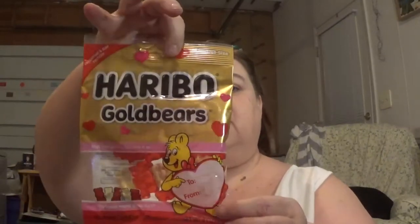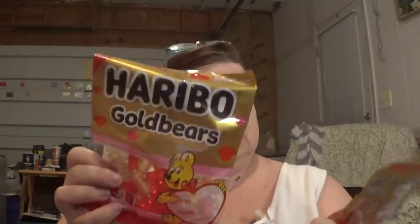I got some Haribo gold bears — and Hubby got one as well. These are 4 ounces. I'm not super big on gummy candy in general, but the Haribos every now and then.